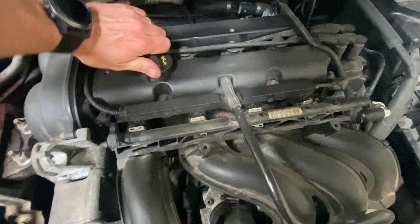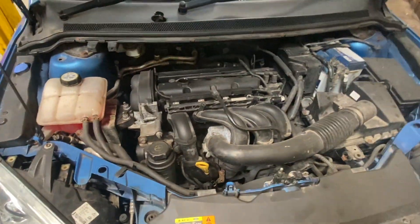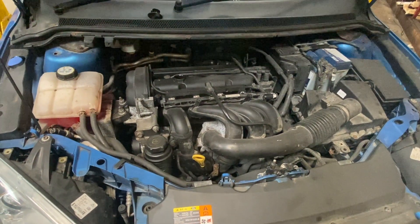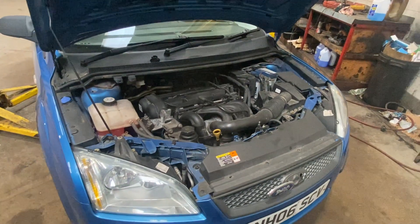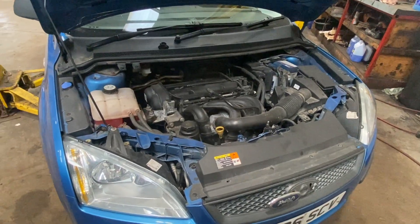Take the oil cap off as well — when we drop the oil down it'll just allow it to flow through a bit better. With that out, we'll send it up in the air, drop the oil out first, then do the air filter, then the spark plugs. If you check the description below, I've also put a link to a video on replacing the timing belt on the same vehicle.